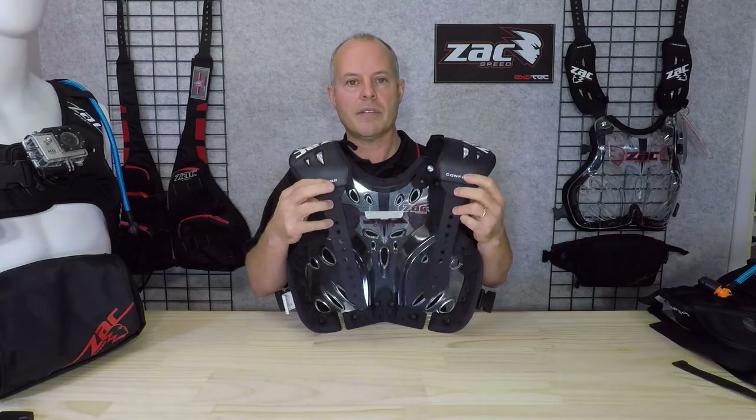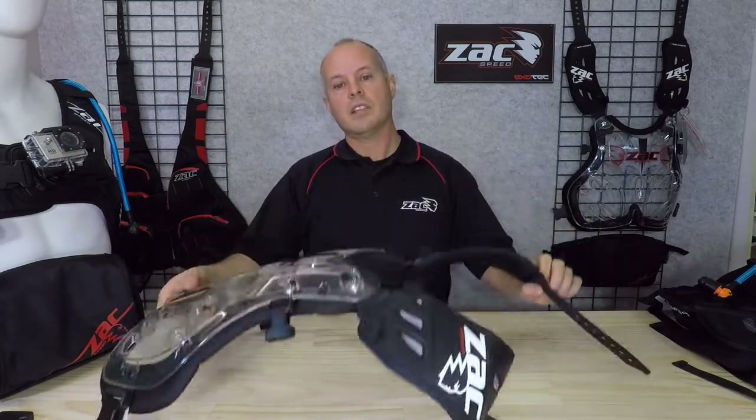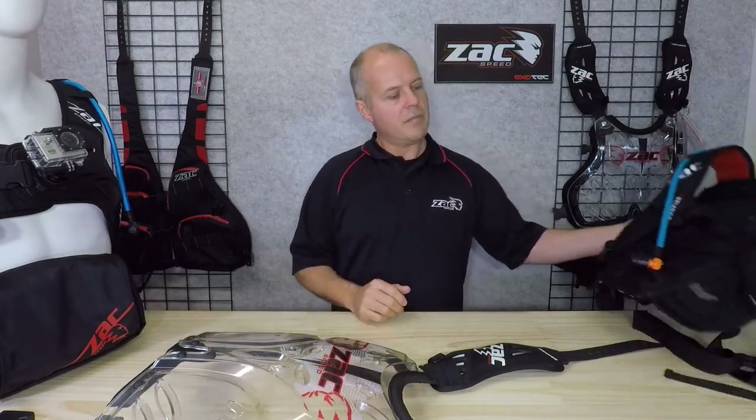You can see it's a Configur8 element by the Configur8 branding on it. What we'll do is connect the Roost Protector to one of the backpacks to see how it all comes together, so you can understand better how it works with the Configur8 pack system.